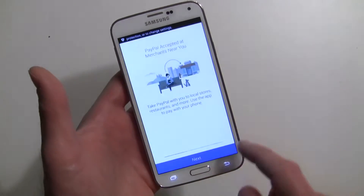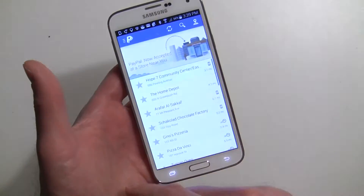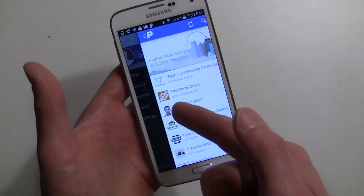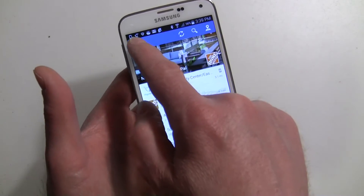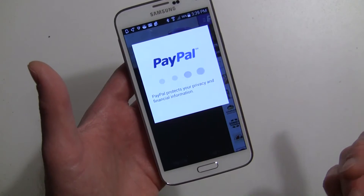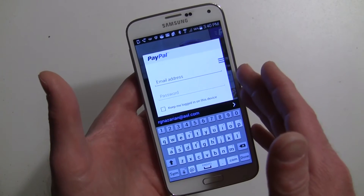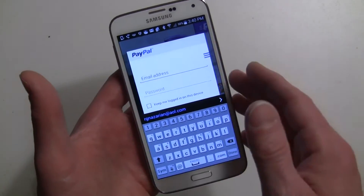Agree, then hit Next, Next, Get Started. This is the main area and it shows you some of the places where you can make payments — Home Depot is a popular one. There's a menu on the left. Go into Settings. I'm not going to walk you through PayPal and how it works, but I'm just going to show you the linking of the fingerprint. We're going to log in again to get to the settings.